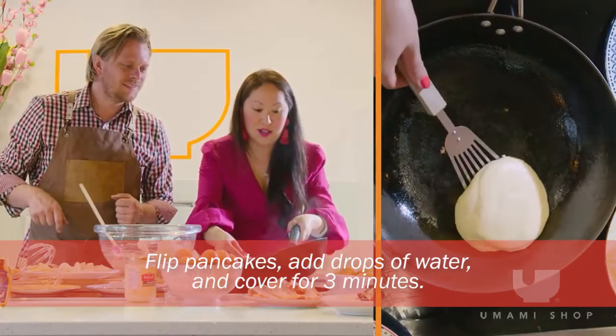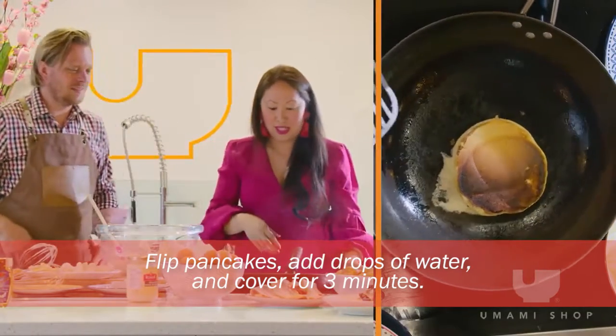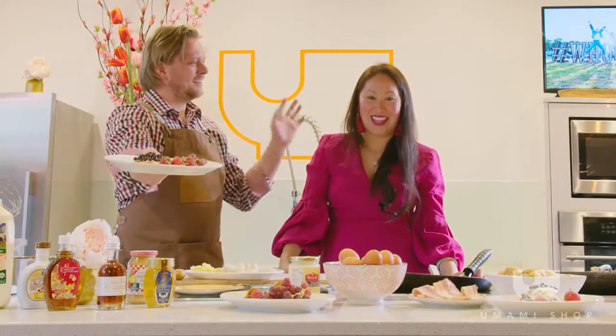Don't screw it up. Oh okay, perfect — looks good! Yes, look at this. And then you can have the bubble tea soufflé pancake, guys.